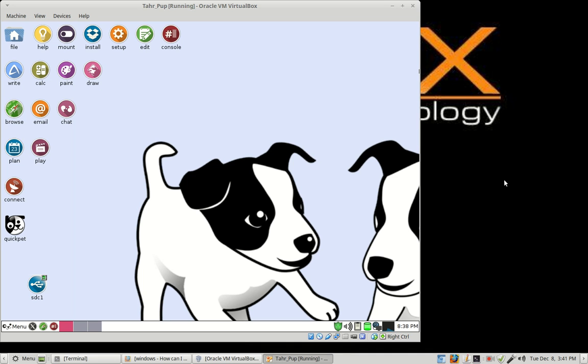Hello, welcome to this next tutorial on TarPub Linux 6.0.2. In this lesson, what I'd like to go over is some things about opening and saving files, copying and moving files, and using your external hard drive to save all this too. So, let's begin.